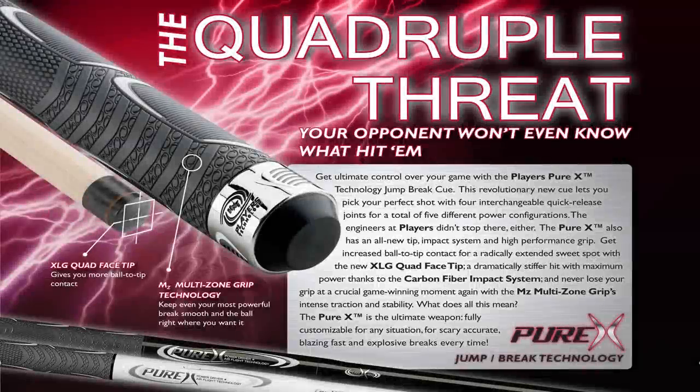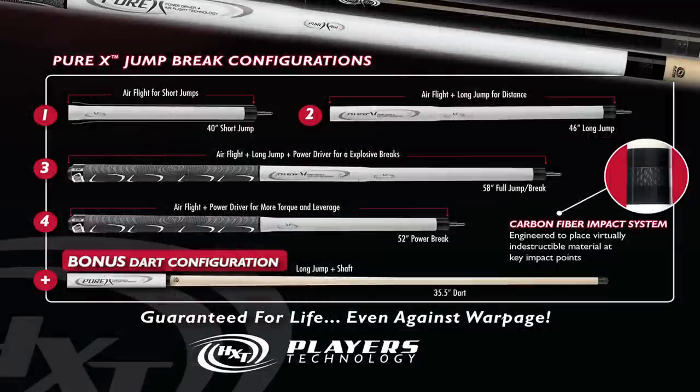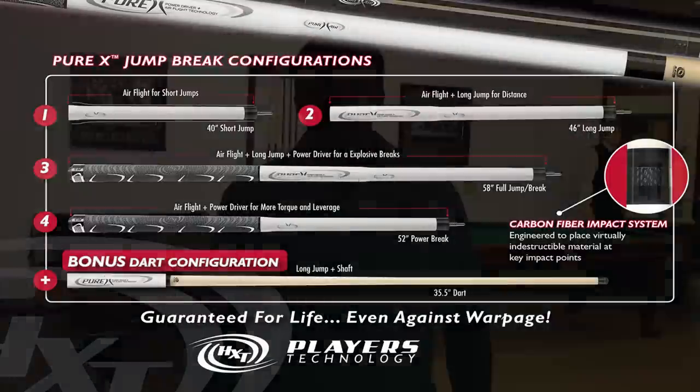This episode of On Cue is brought to you by the new Players Purex jump break cue — a revolutionary new cue that lets you pick your perfect shot with five different power configurations. Today's episode of On Cue, we're going to show you how to put this on this.